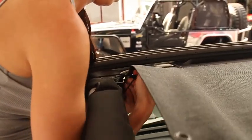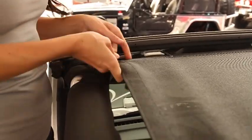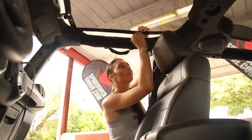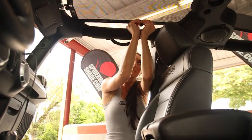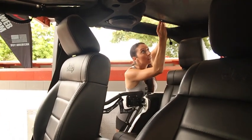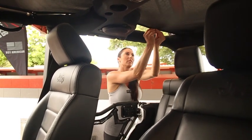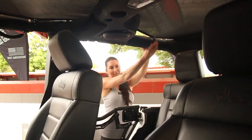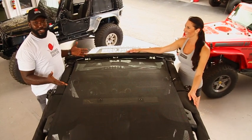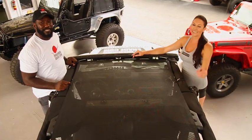Work the spider ball cord under the plastic molding and towards the windshield. Once the Spiderweb Shade is installed, it should look just like this — spider balls in place, corners are square, no wrinkles. Thanks for watching.